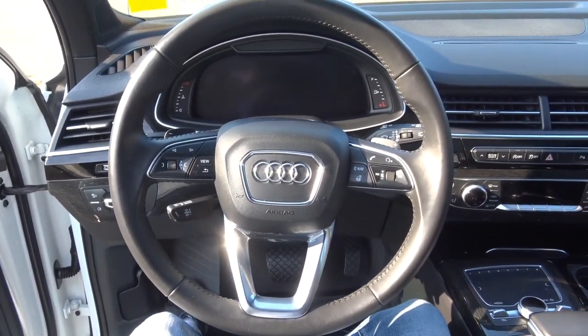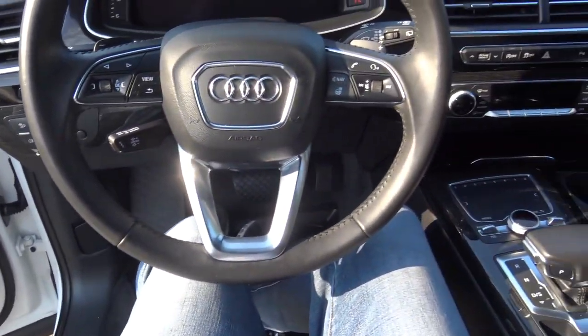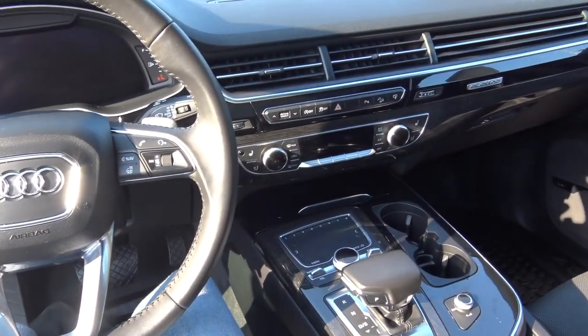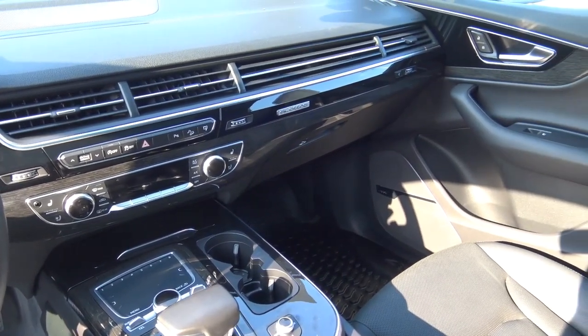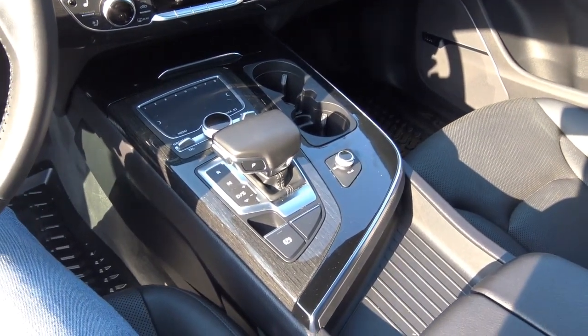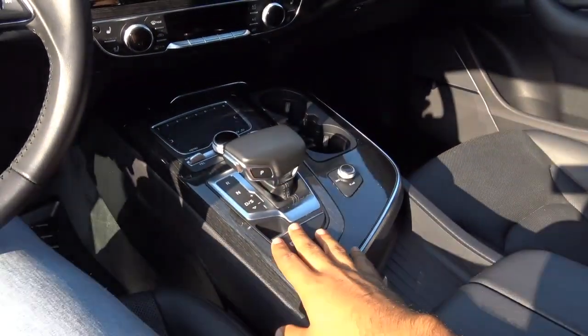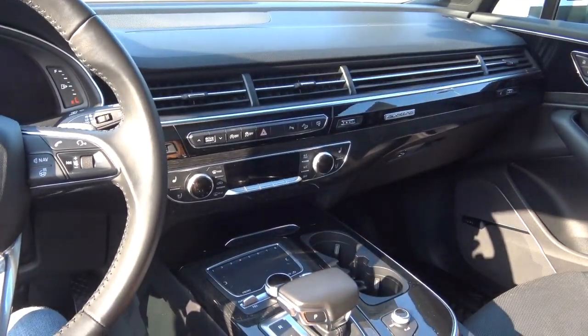Stepping on inside of the Q7, the step-in height is pretty low, and you're treated to a very welcoming, inviting, and opulent cabin that is simultaneously pretty simplistic by nature. I also love the wood grain interior trim that gives it a premium vibe inside, as well as the brushed aluminum that you'll find throughout the whole entire cabin.